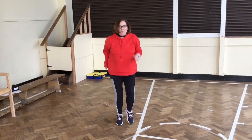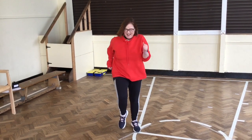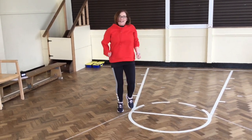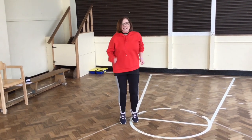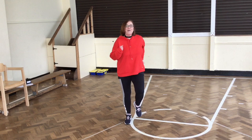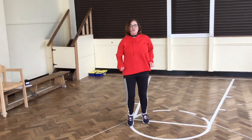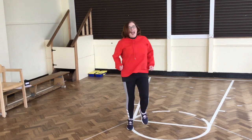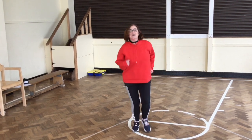And then running on the spot. One, two, three, four, five, six, seven, eight, nine, ten, eleven, twelve, thirteen, fourteen, fifteen, sixteen, seventeen, eighteen, nineteen, twenty.